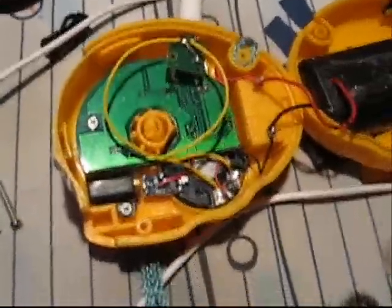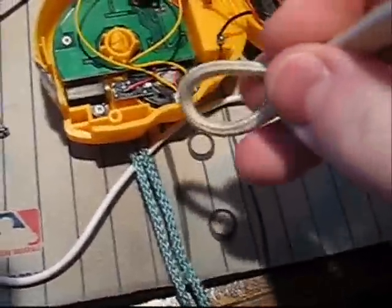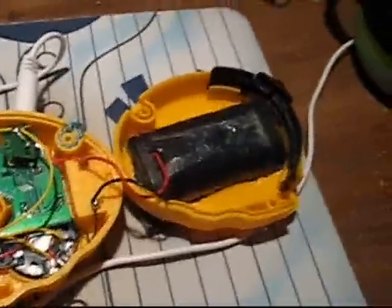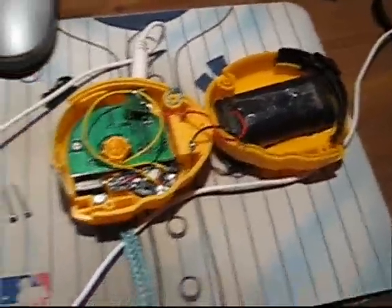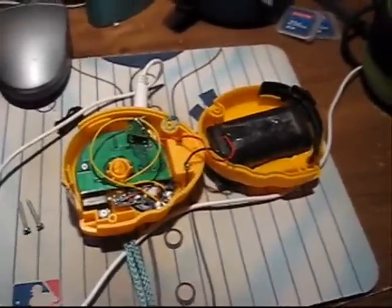So there you have it. There are the screws right there that hold the thing together. I put this string on there too, just like a lanyard, like my camera. And there you go, that's how I did it. Thank you for watching — hope you enjoyed this video.